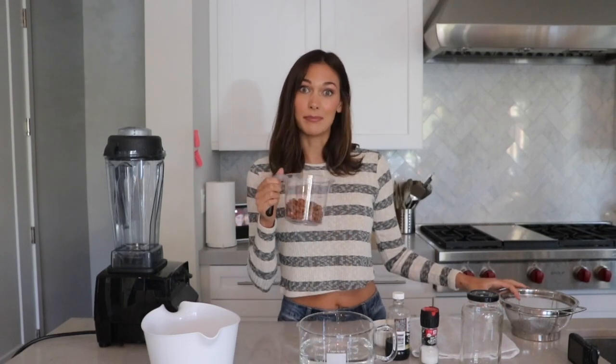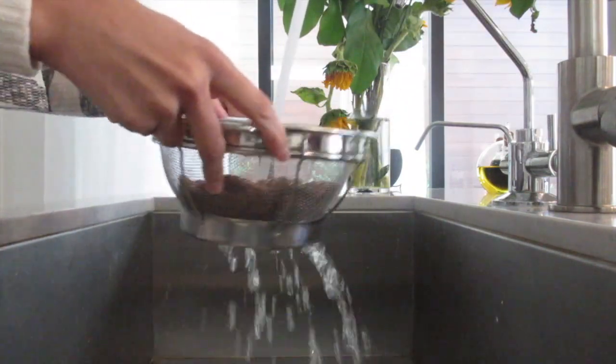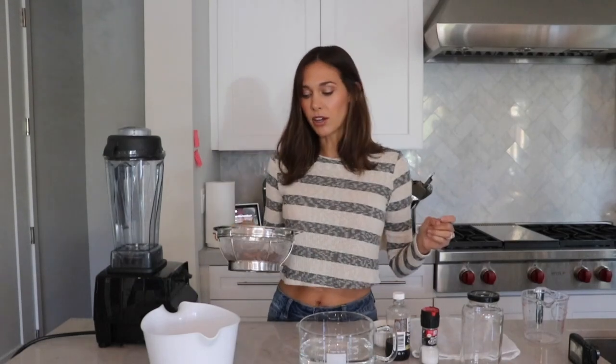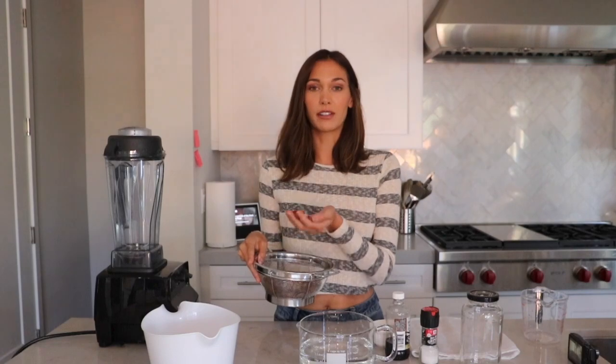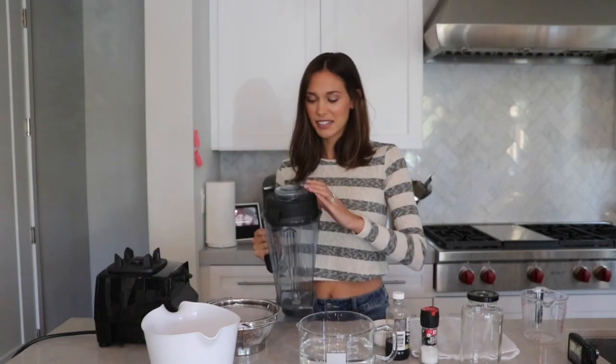So first I'm going to take one cup of almonds and rinse them. Another thing you can do is soak your almonds for an hour — sometimes I'll do it overnight. I do think that soaked almonds make the almond milk taste more almondy, but you don't have to if you're in a time crunch. I just use regular raw, unsalted, unroasted almonds. Rinsing removes any dust so you don't end up with dusty almond milk.